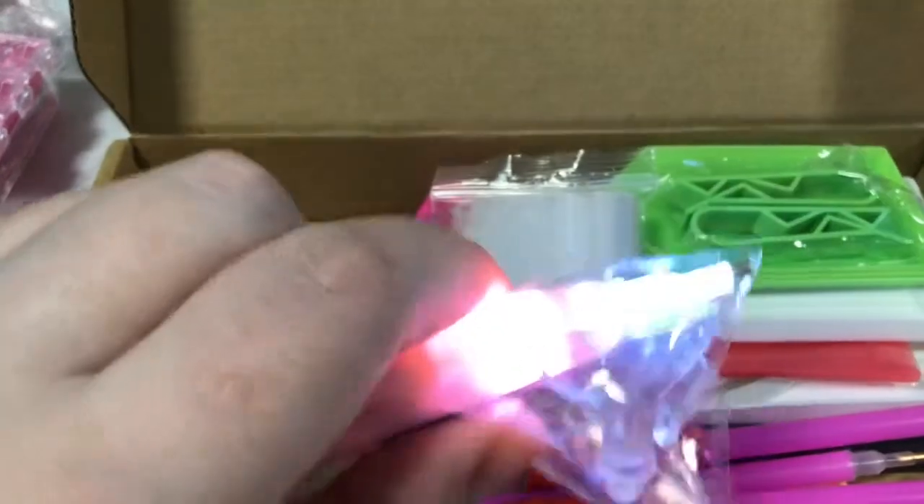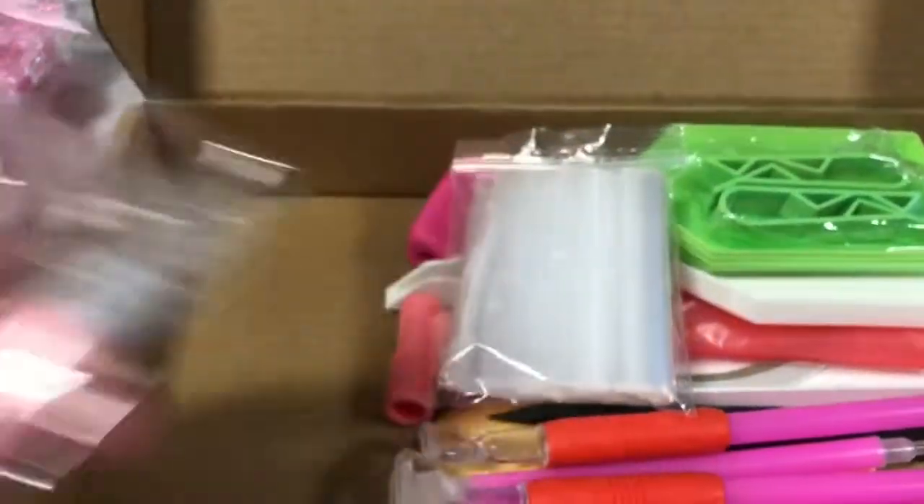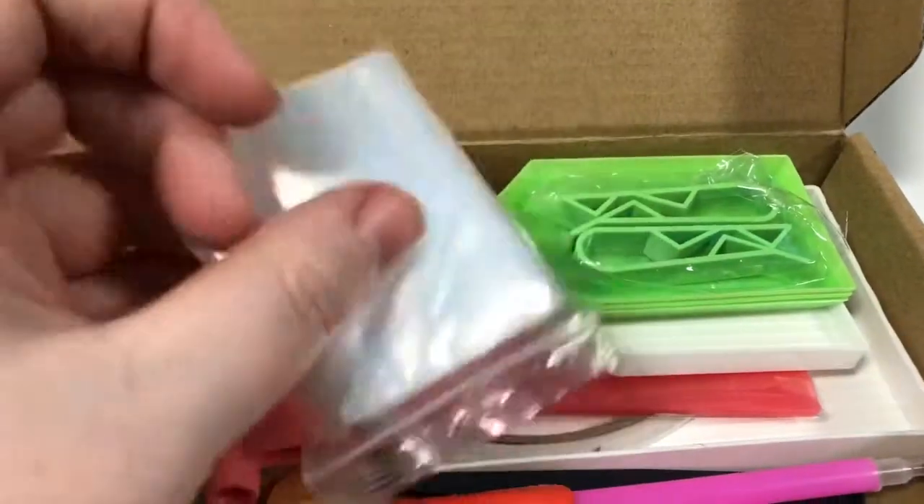And it works. I ordered a couple of these off of Wish and they worked — not very well, they didn't work very well. And we got some bags.